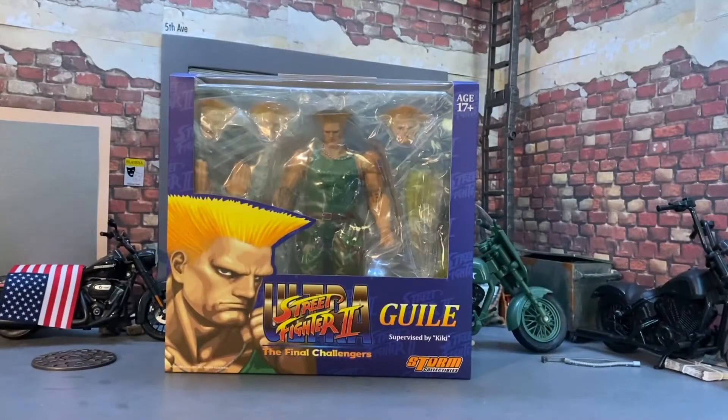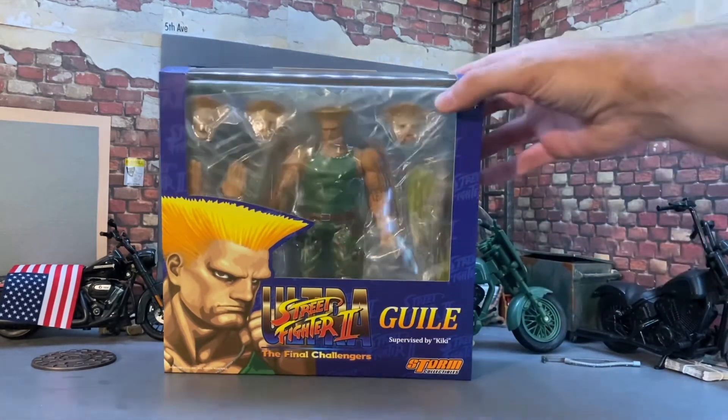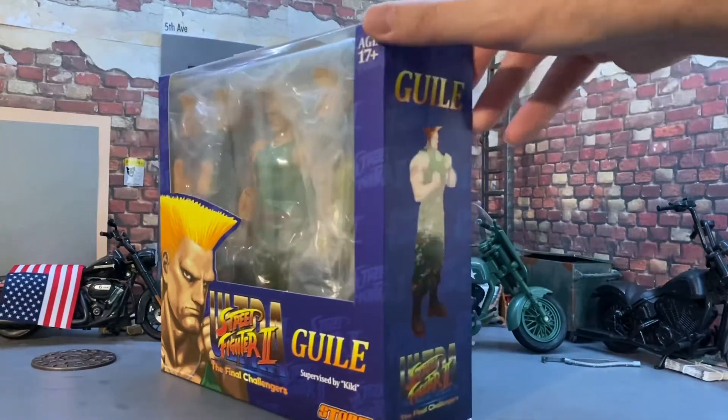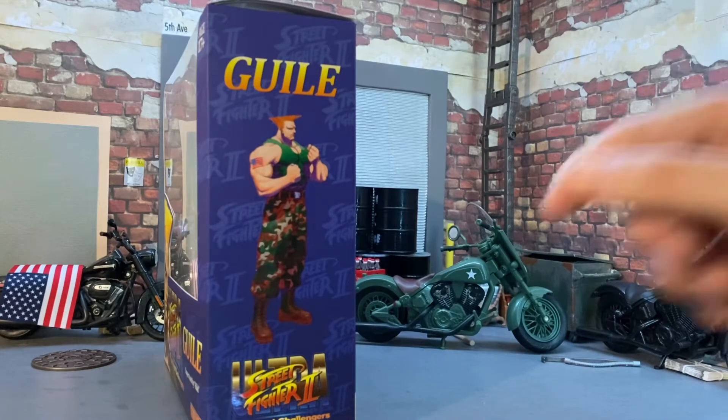Welcome back to Figure Depot. Today we're taking a look at the Storm Collectibles Street Fighter 2 Final Challengers Guile figure. This is a Storm Collectibles piece that comes in a window box style package. This was just gifted to me by my buddy Bilal — thank you so much, bro. This thing is sick, I can't wait to get it open.